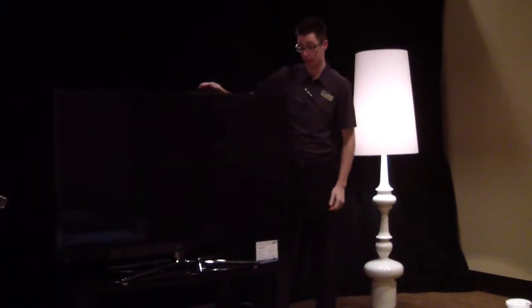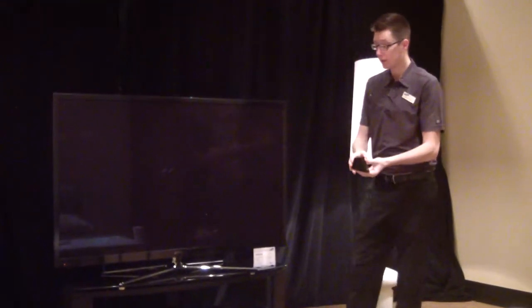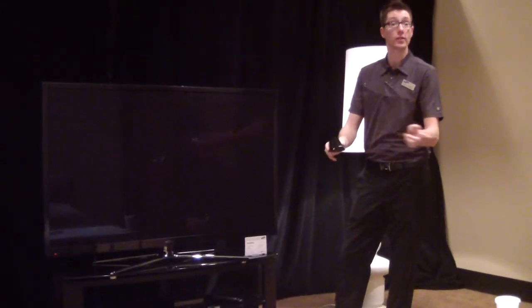In the box, the TV does include an IR blaster that can be plugged into set-top boxes, giving you the ability to channel up, channel down, set-top box on, set-top box off. It pairs to the TV through Bluetooth, and the other side is IR. As of right now, just a set-top box.